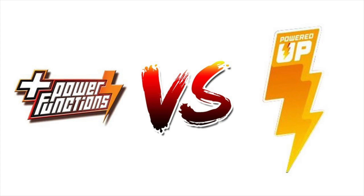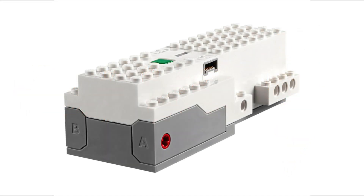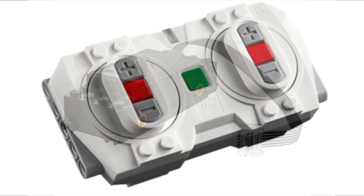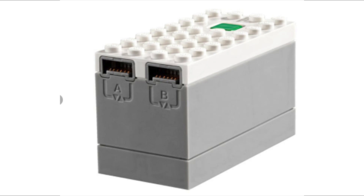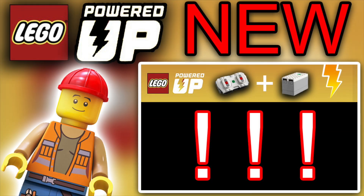I'm going to be discussing the three new components that will be available on June 1st — really really soon. As of filming this, it's Saturday the 30th of May, so this is coming up very soon. We've got three components to discuss.